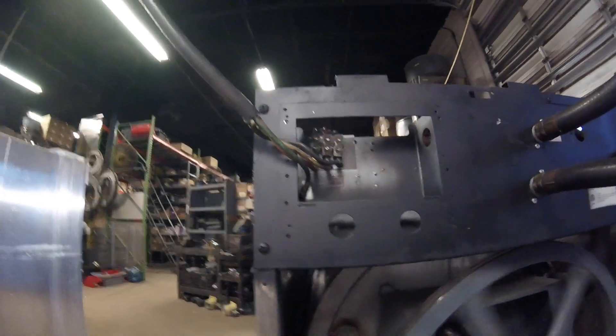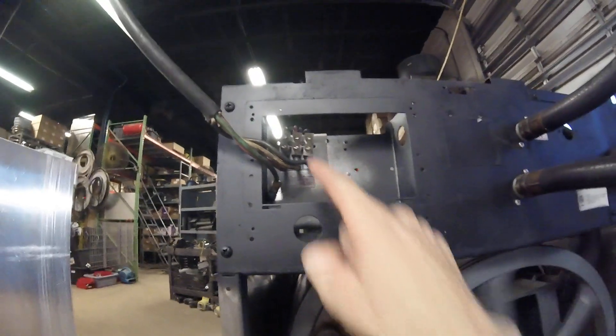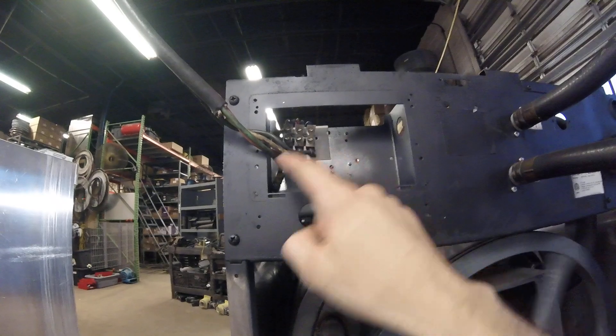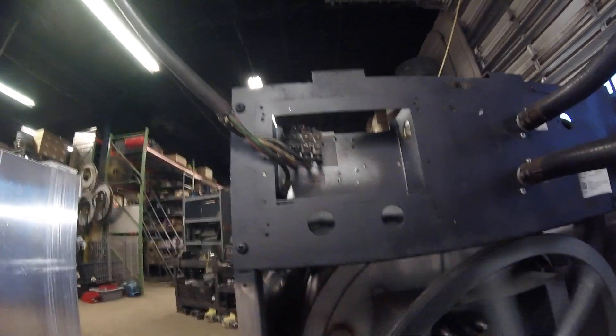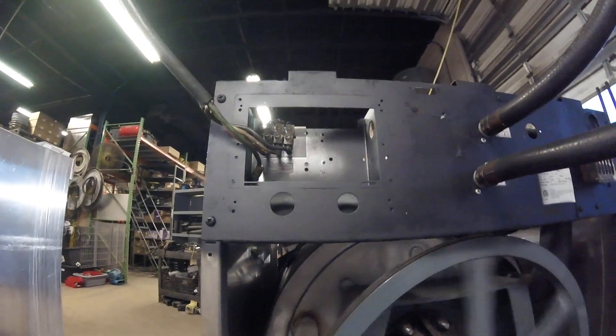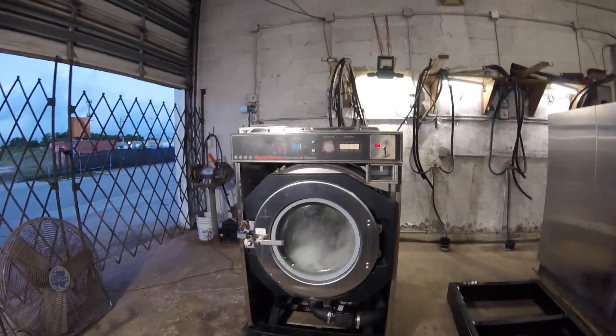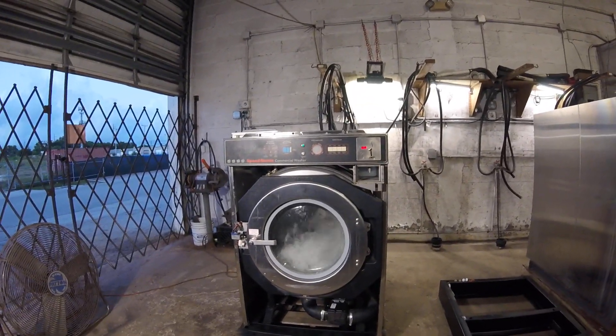Make sure L1 to ground is 110 to 120, L2 to ground is 110 to 120, and L3 to ground is 110 to 120. Or if you're using a phase generator, it could be 220 by itself. It's critical that you have correct three-phase power hooked up to these machines — they will not work without it.